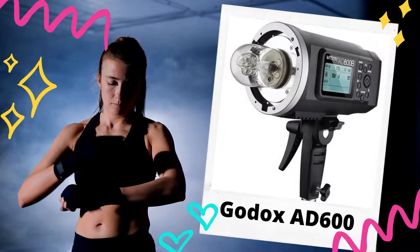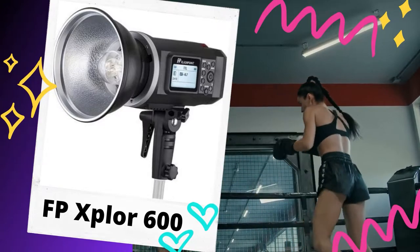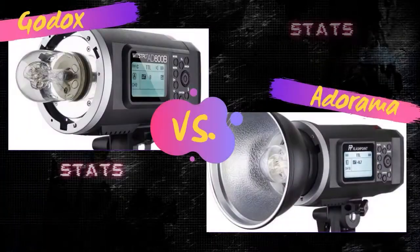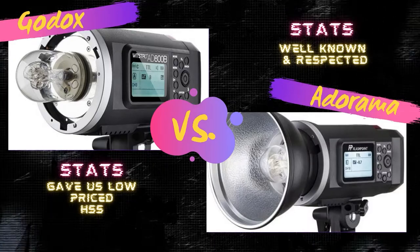Today we're going to do a versus video between the Godox AD600 and the Flashpoint Explorer 600. We're going to compare these two industry standard lights to each other and ultimately find out which light is better.